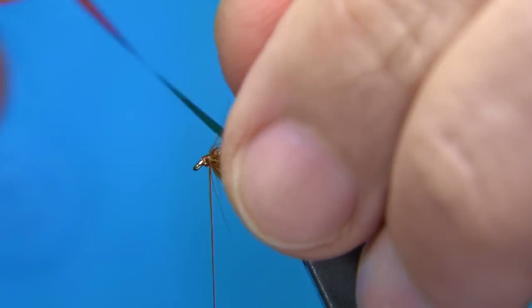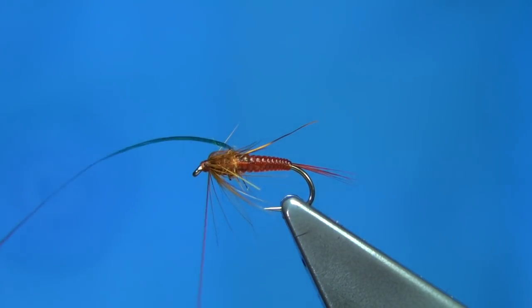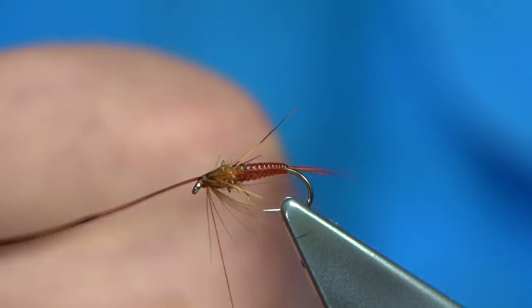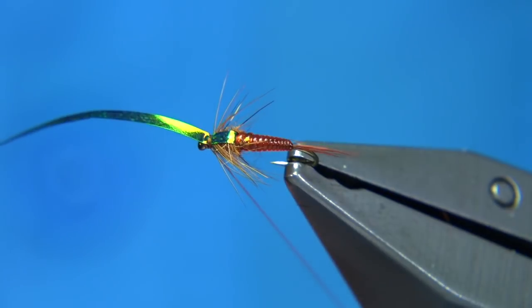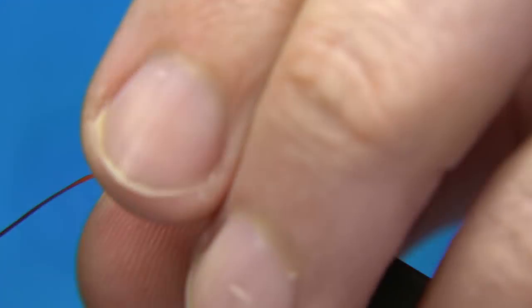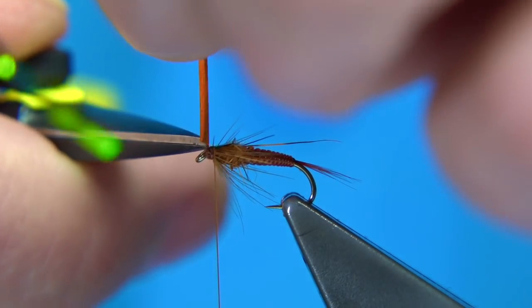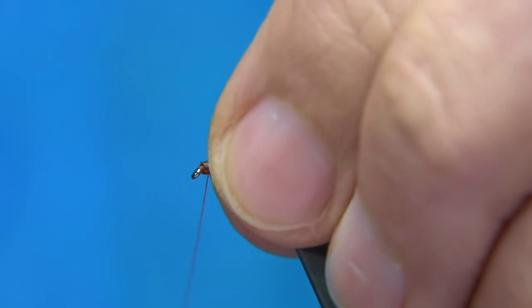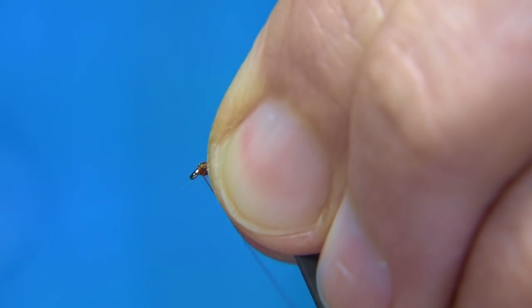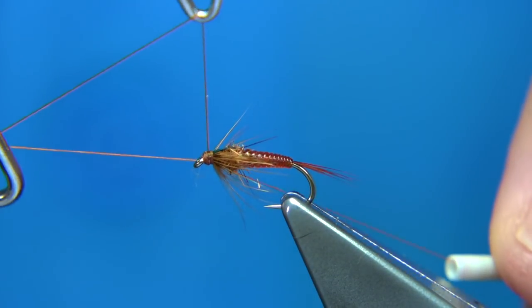Now we bring the thorax cover over. Before we go in, make sure there's wax on the thread. Bring that over, pull it towards the eye nice and tight, two or three turns. See how it looks — that's fine. Put another one in there, and then as neat as you can, trim it away. Sometimes I like to fold these back, but it's a wee bit thick. So just make sure it's well tied down with a few turns. That's fine — part finished.